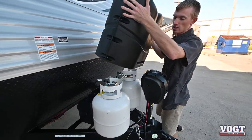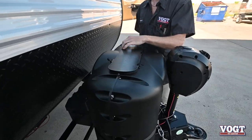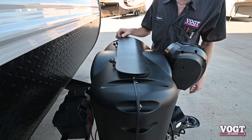This cover just goes on the propane tanks like so. You want this flat side facing towards the back so the wind doesn't catch it and rip it open or blow it off.